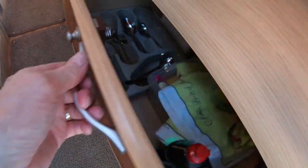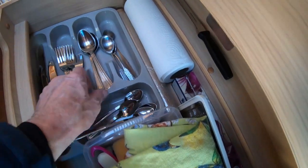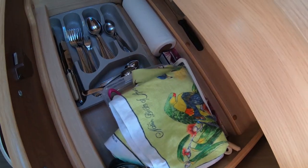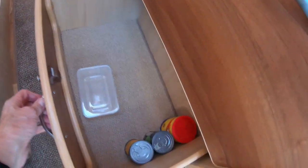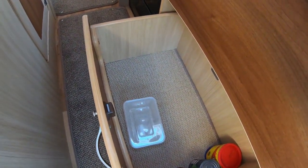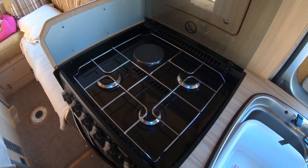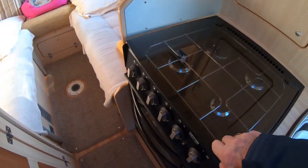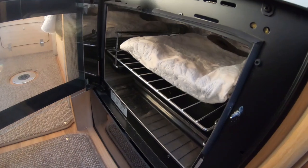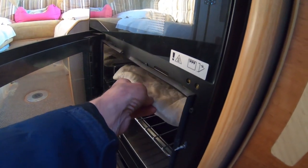You get two drawers — this is the cutlery drawer. There's a wooden insert that goes in there but we just use the plastic one; it only costs a pound and works better than the wooden one, and you can get most stuff in there. Below that is another drawer — I put some carpet in the bottom to stop things sliding, and we get most of our food in there. You get three gas hobs, one electric, a grill that toasts really nicely, and an oven that works really well. My wife made a cover for the grill pan — that stops it rattling as you go down the road.